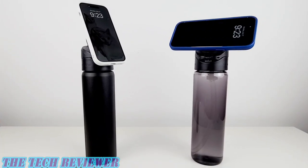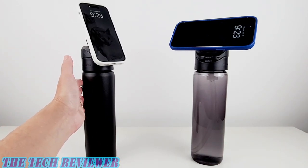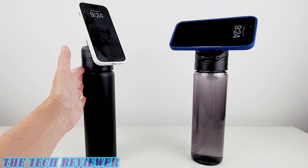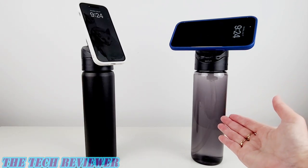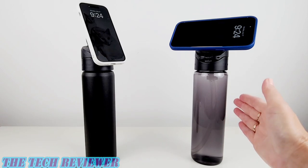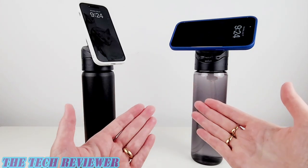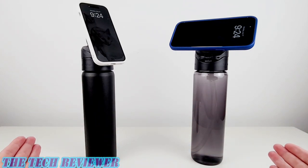Overall, I've got some really nice products here from RhinoShield with the AquaStands. My personal preference is for the stainless steel version because it can be used as a stable stand whether full or empty, and it keeps beverages hot or cold for eight hours. However, there's a lot to love about the Tritan version too: it's less expensive, it's lighter to carry, and as long as you fill it up before using it as a stand, you're in great shape. Being RhinoShield products, these are BPA, BPF, and BPS free.